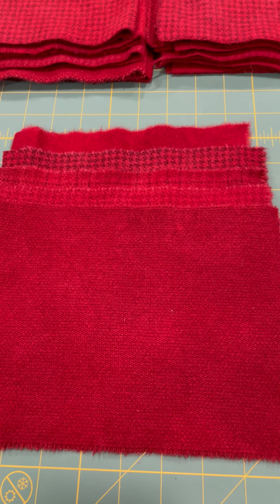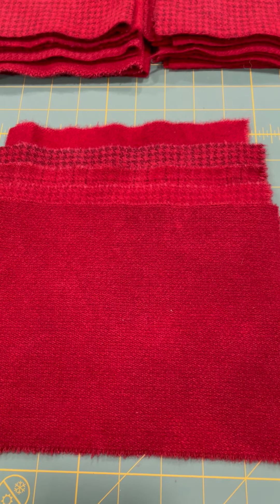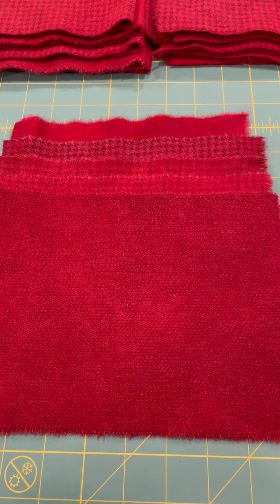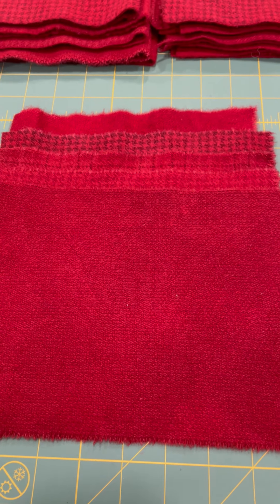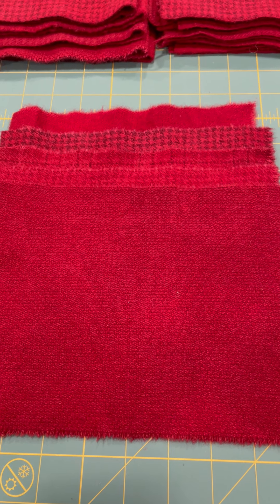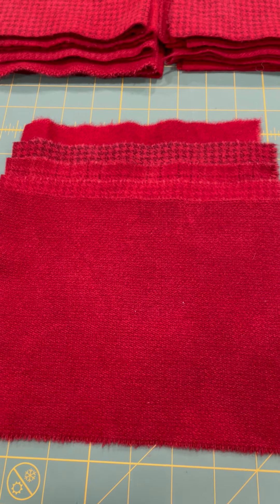There are a couple of reasons for it. When I cut my wool off the bolt to dye it, I cut it 19 inches or 38 inches because it's going to shrink, so I put in a little extra. That's one reason why they're different. The other reason is the way they shrink or how wide the original fabric is.